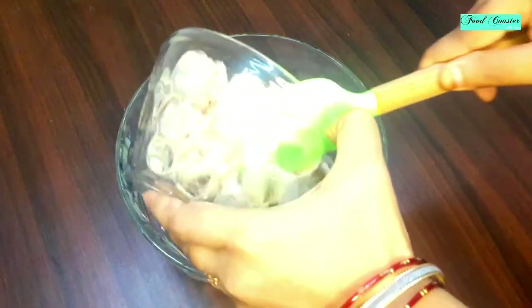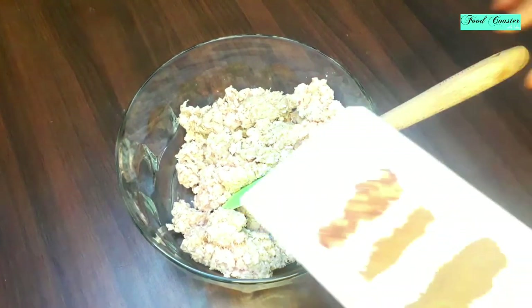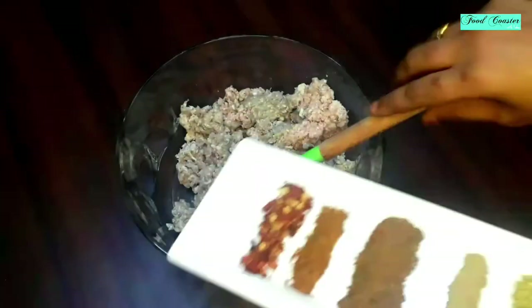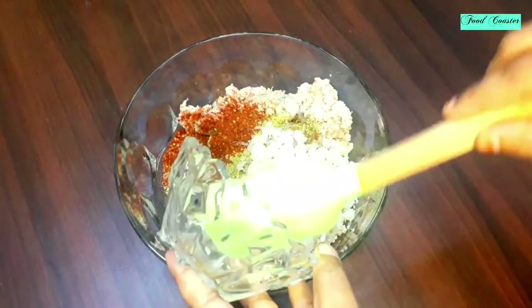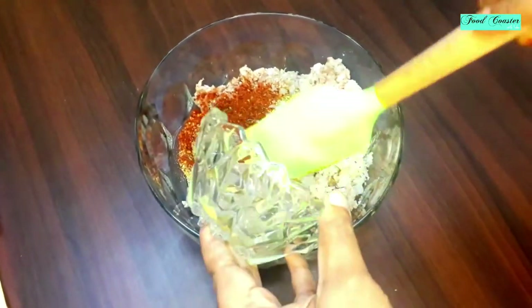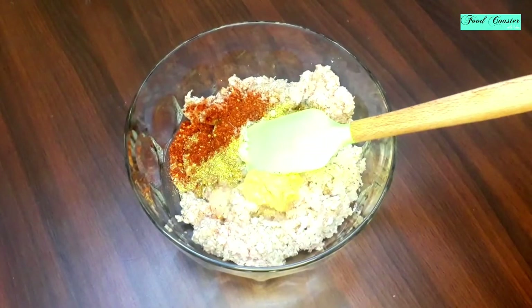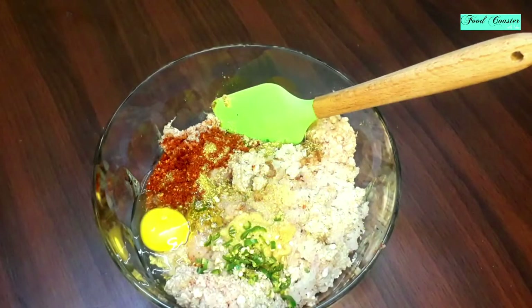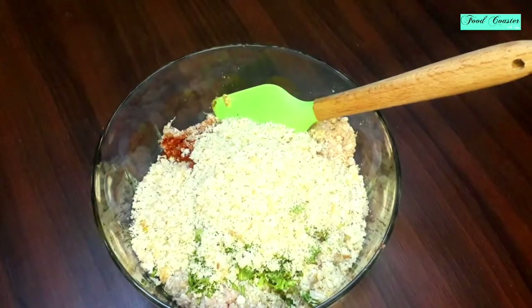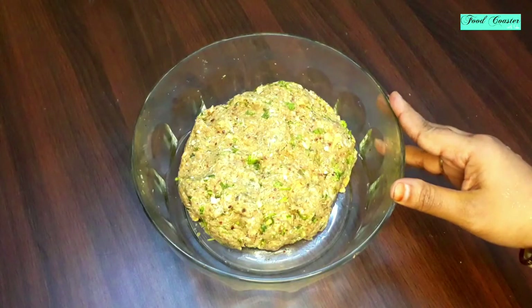Let's start our mixing procedure. I have a big bowl ready. We will add our powder masala and all our ingredients and mix everything well together.